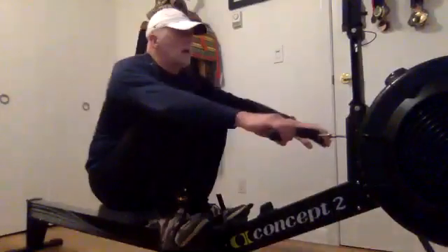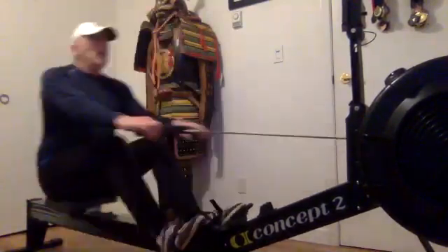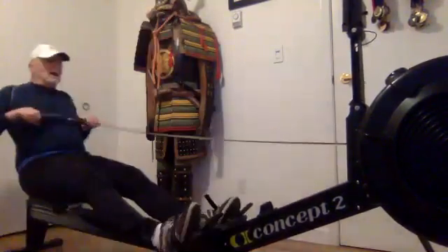Everything's locked in. Everything's feeling good. With a good solid push down on those legs, we want to keep those legs nice and engaged — nice and connected through that footplate till we've come around through the release.